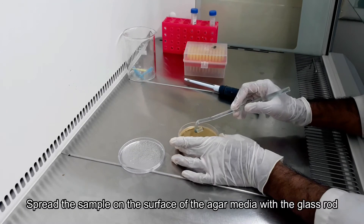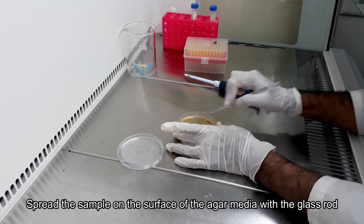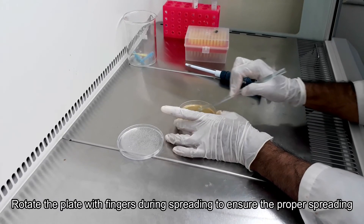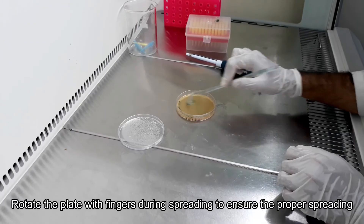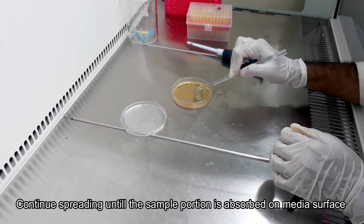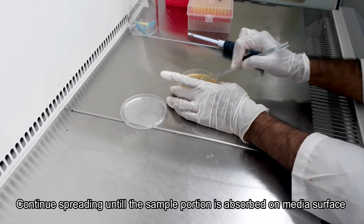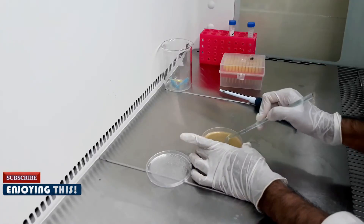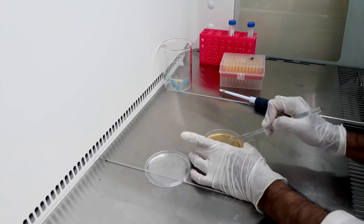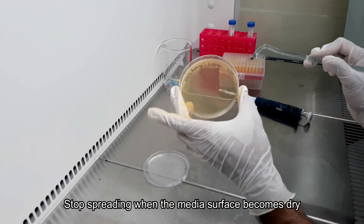Start spreading the sample on the agar media surface and rotate the plate with your finger periodically during spreading to ensure proper distribution. Continue spreading until the sample portion is absorbed on the media surface. Stop spreading if you feel that the media surface is dried up.